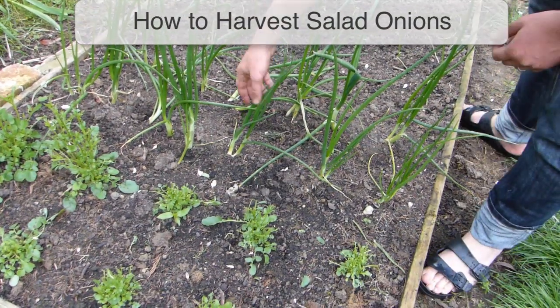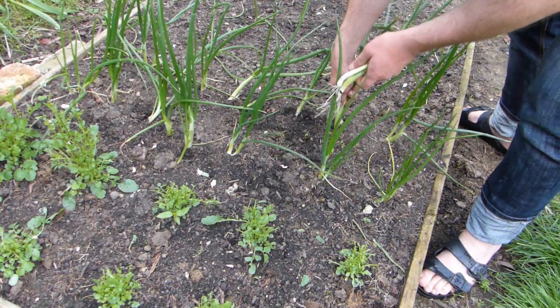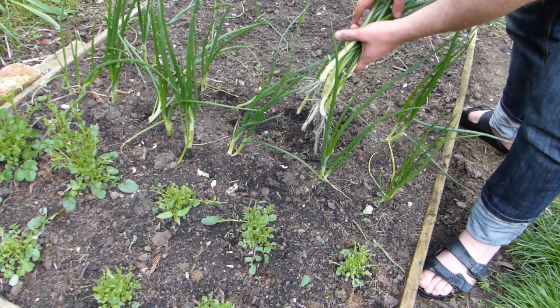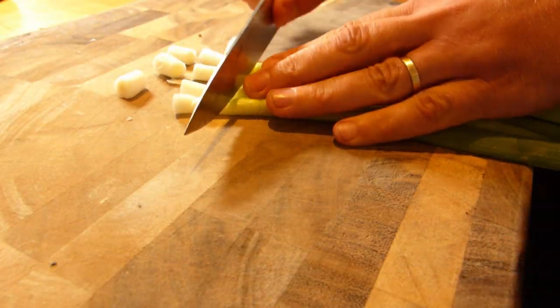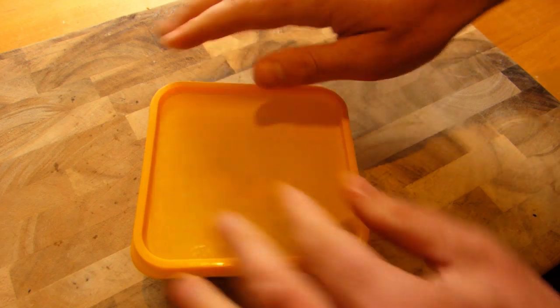Salad onions are typically ready to enjoy 10 to 12 weeks after sowing, though at the height of the growing season it can be as soon as 8. Harvest the largest plants first, so that those left can continue to grow — this way you can extend your harvest. Store your salad onions in the refrigerator or slice them up to pack into freezer bags or containers to add to recipes whenever you need a boost of fresh flavor.